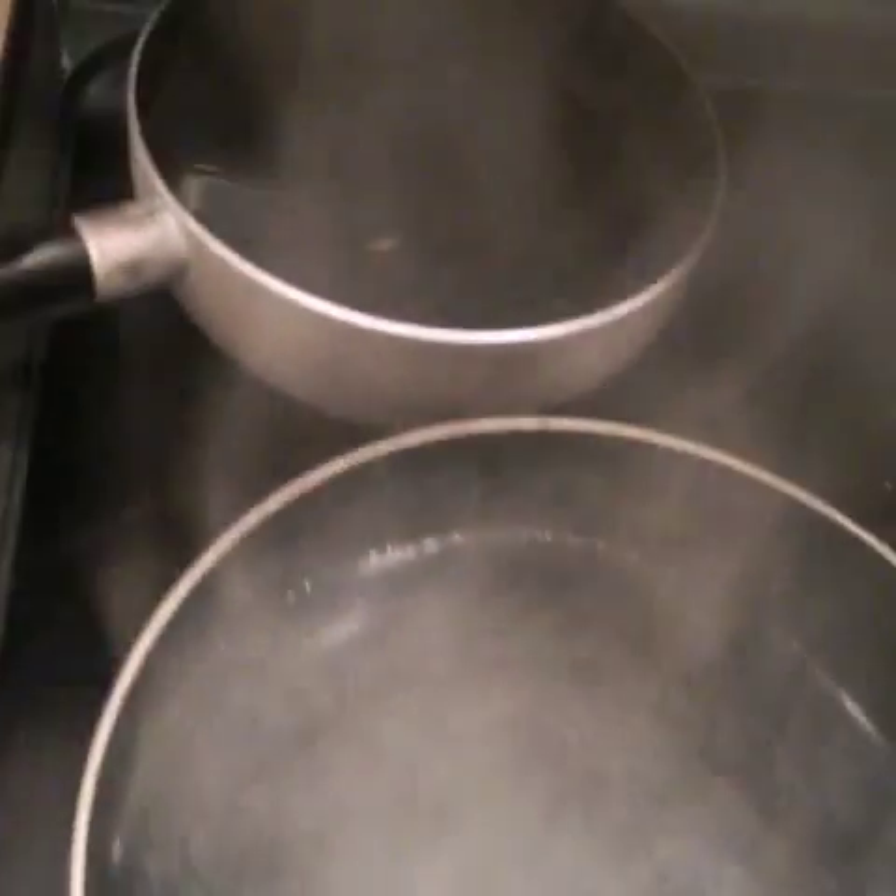All you got to do is get your pots. This one is for my pork chops, this one is going to be for my noodles, and this one is going to be for my green beans. They're already warming up — we want them to get to a boil.